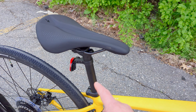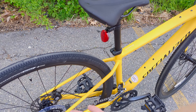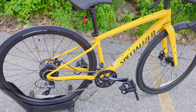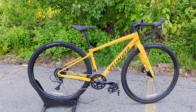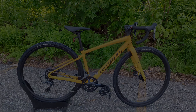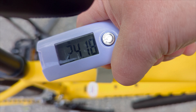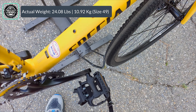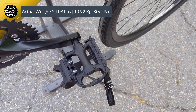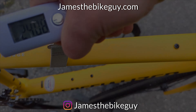Out back is a 27.2mm seatpost with a Specialized Bridge saddle up top and the ability to run rack and fender mounts on the back end. With all that said, the Specialized Diverge E5 weighs in at 24.08 pounds — pretty solid considering it comes with pedals that are probably worth about half to three quarters of a pound.